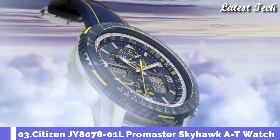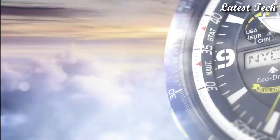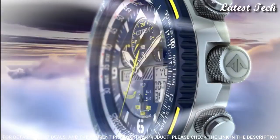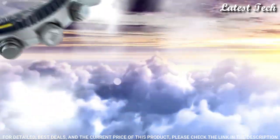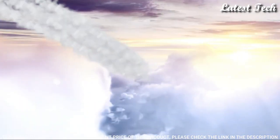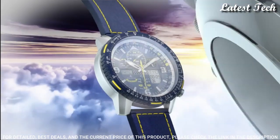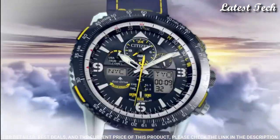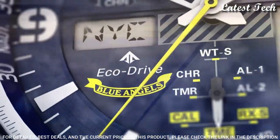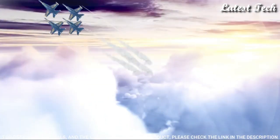Number 3: Citizen JY8078-01L ProMaster Skyhawk AT watch. Silver tone stainless steel case with a blue and yellow stitching leather strap. Blue bezel. Dark blue dial with silver tone hands and index, Arabic numerals, and hour markers. Dial type: analog. Luminescent hands and markers. Eco-Drive movement.